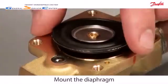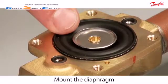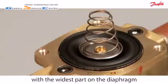Mount the diaphragm into the valve body, ensuring that the metal disc is facing upwards. Then mount the cone spring such that the widest part of the spring is in contact with the diaphragm.